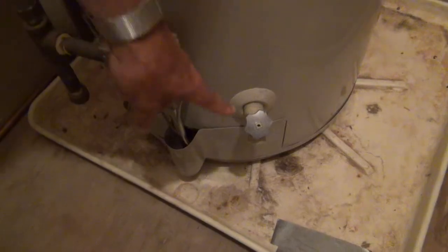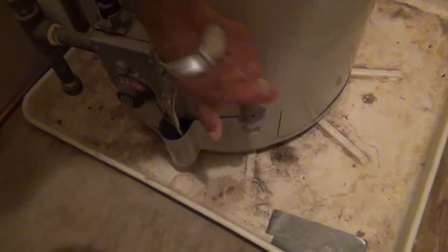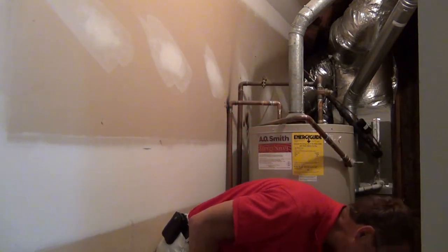The third thing we're going to do is take a hose and attach it to the end of this drain valve, which will allow the water to go out. I don't have a hose with me today, but you would take it to the outside of the house so it can drain out. Then open up this valve right here and water will start to run out from the tank.